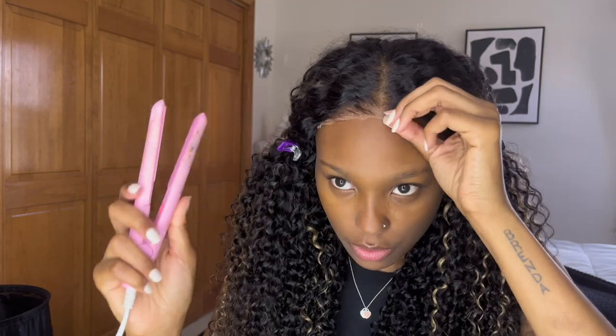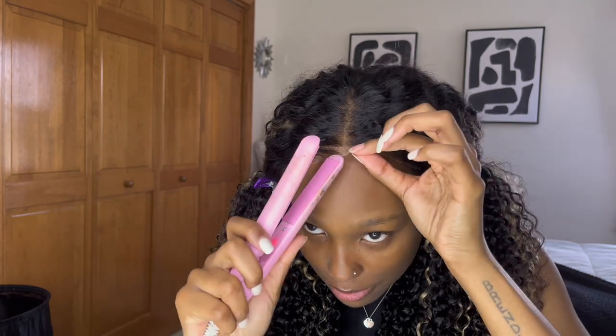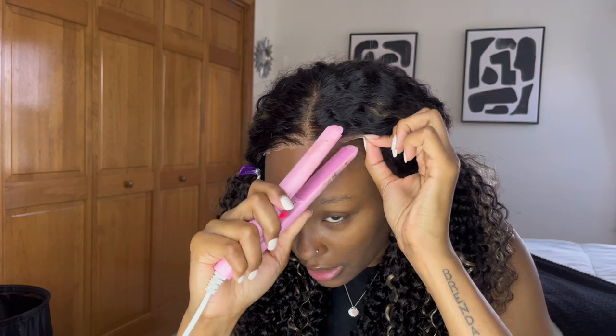I'm noticing the lace here is kind of bulging, so we're gonna flatten this lace. I'm going to take my small mini curlers and just iron the lace down to see if it works. It did! These are not hot — I've honestly had these plugged in for less than a minute.